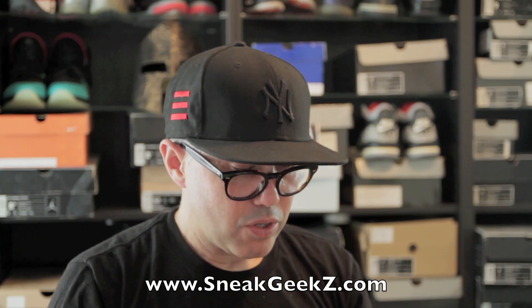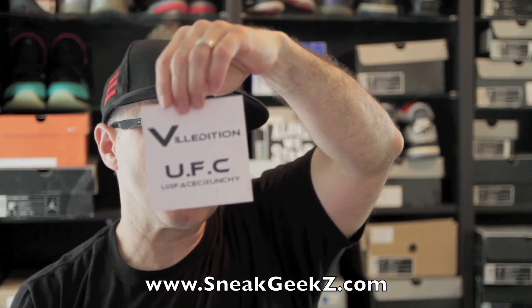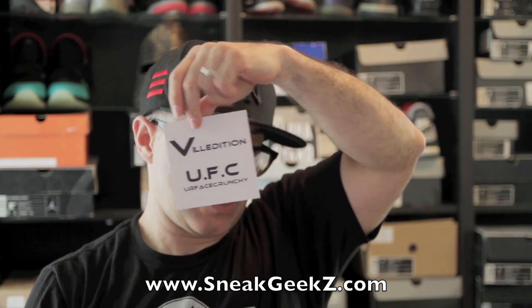So that's what's up. Make sure you check them out — Your Face Crunchy, UFC, Ville Edition. If you're a small brand and you want to get a shout out and you want people to know about what you're doing, let me know. Shoot me an email, send me some samples, and I'll put it up there.